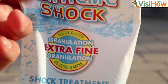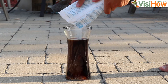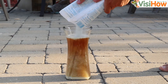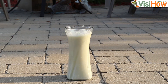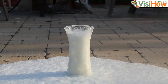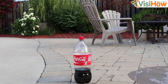We're going to step it up a notch by pouring in some more chlorine this time. We're going to try one last time pouring into the Coca-Cola bottle itself.